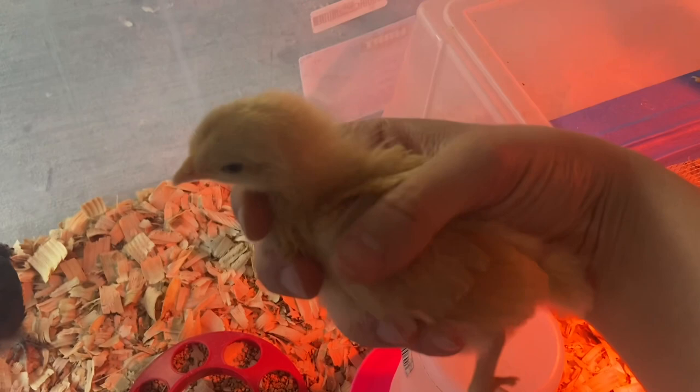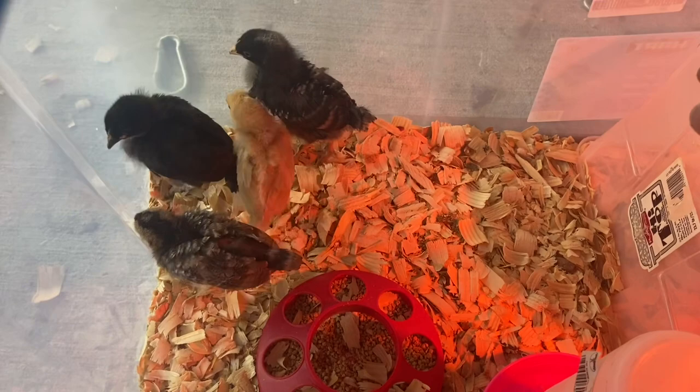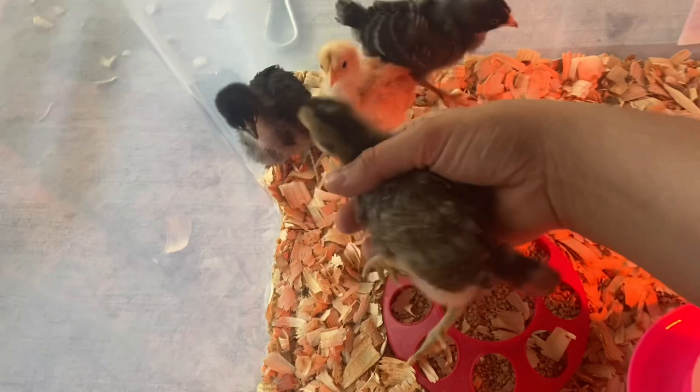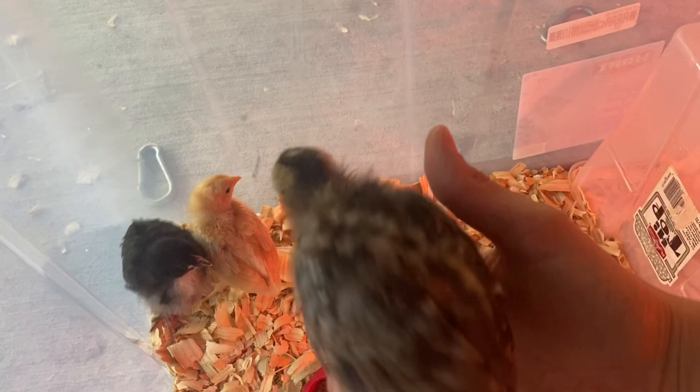They can kill each other and that's terrible — I don't want anyone to experience that. Here is our other girl; we need to name her. She's healing up too, but look at that terrible peck mark. That's pretty bad. I feel terrible — I didn't notice it earlier. This is our cream leg bar; she got attacked by Jupiter.